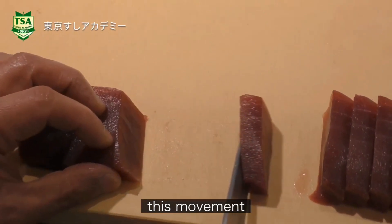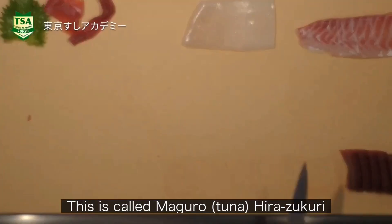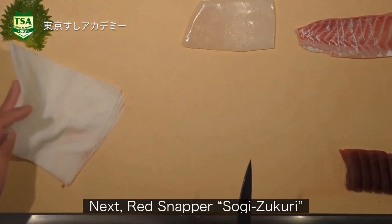This movement — this is called maguro hira-zukuri. Next is red snapper, using the sogi-zukuri technique.